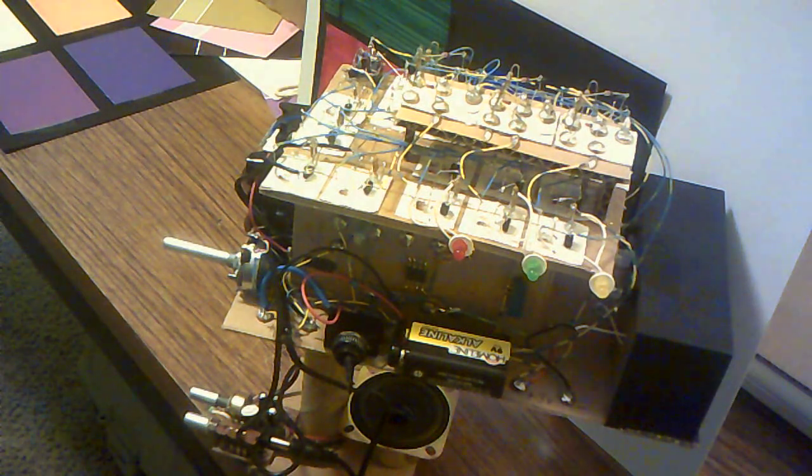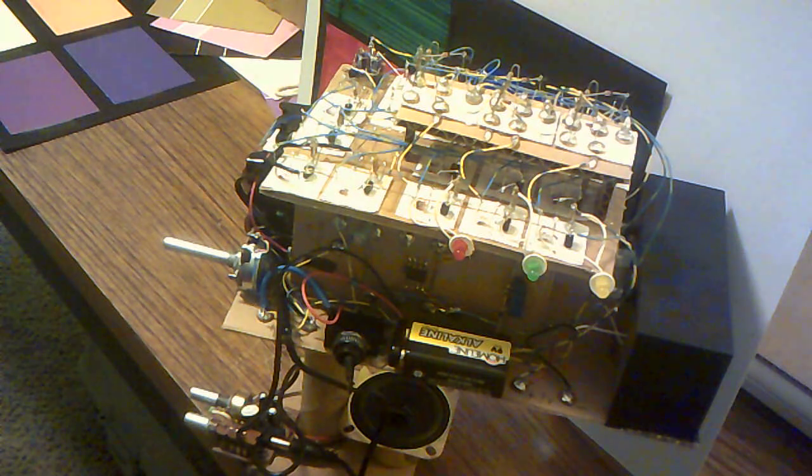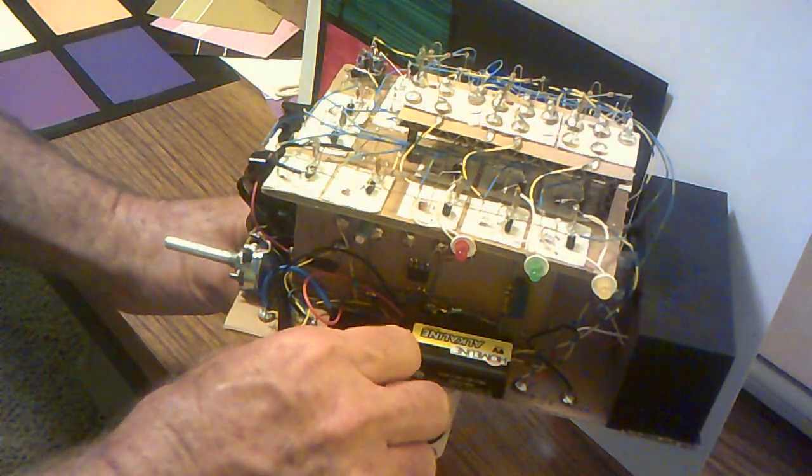This is ColorCord, a device to scan a color and output a series of tones of varying intensities so that the end user, someone who is visually impaired, can determine what color they are scanning.